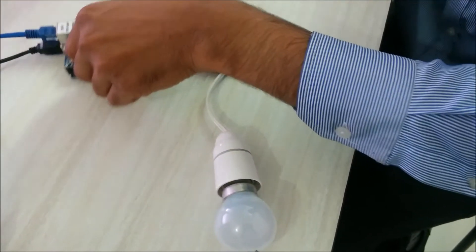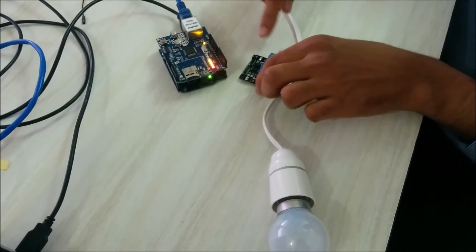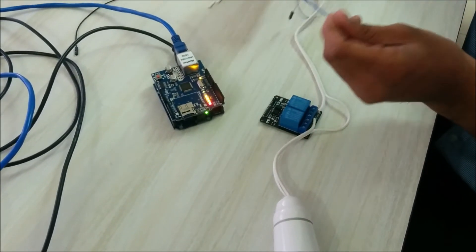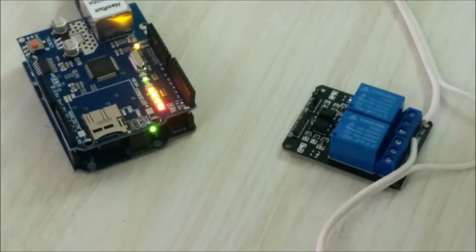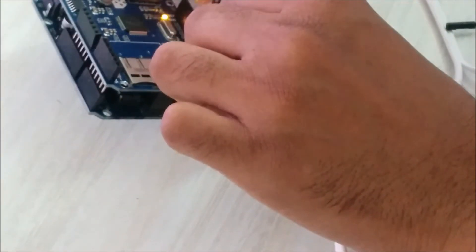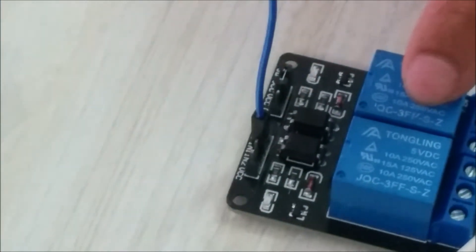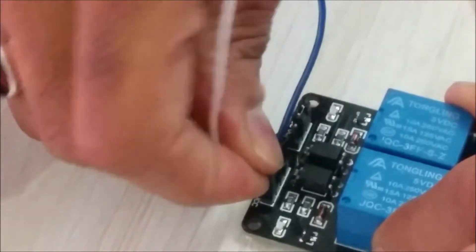The light bulb part is done. The only thing left is connecting the Arduino to the relay. First, we connect Arduino pin number 8 to IN1, since we are using relay one and have connected COM1 and NC1. Then plug VCC into the 5V pin.